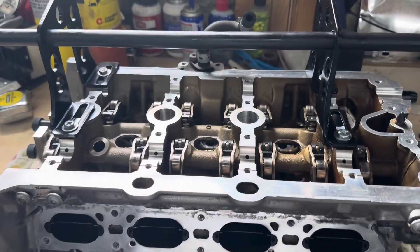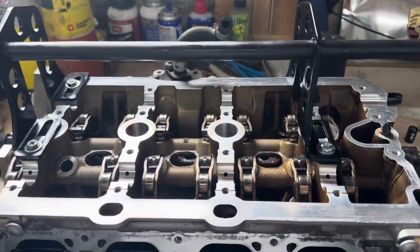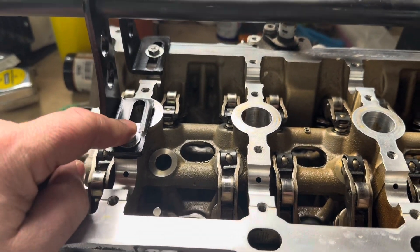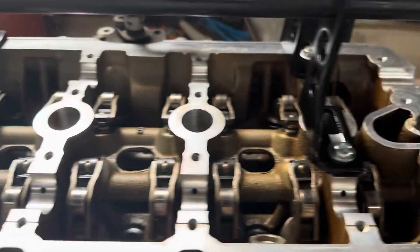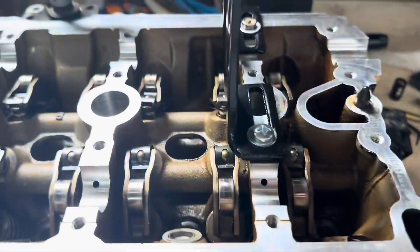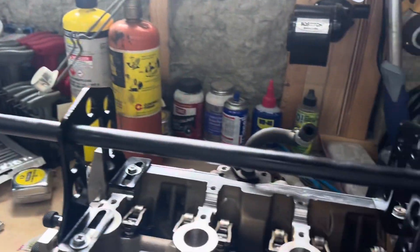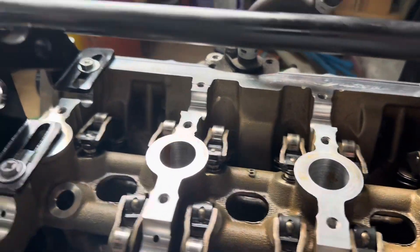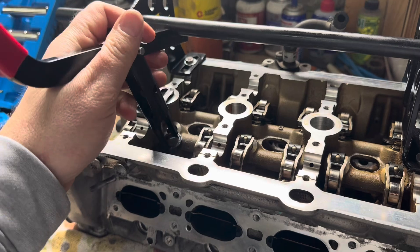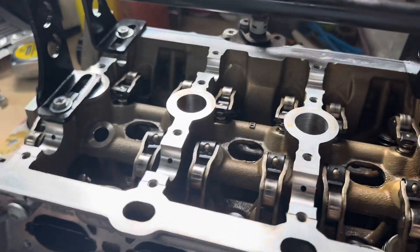Here is a universal valve spring compressor. What I did is take a couple of screws that actually fit into the head here and screwed it down — it's not super tight, just finger tight, really not much more than finger tight. I put a bolt, or this pole, across the top — it also came in the kit. The goal is to put this in and then pivot it in place. I'll put the spring in to show you.